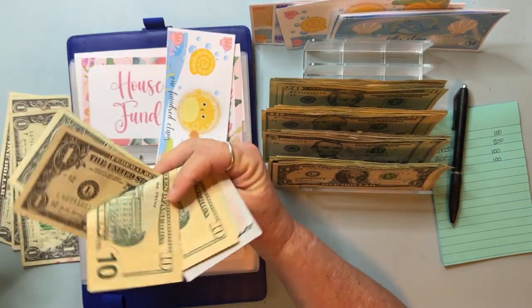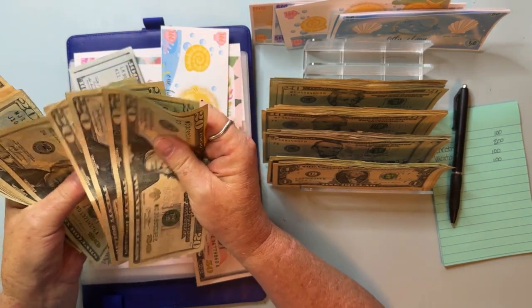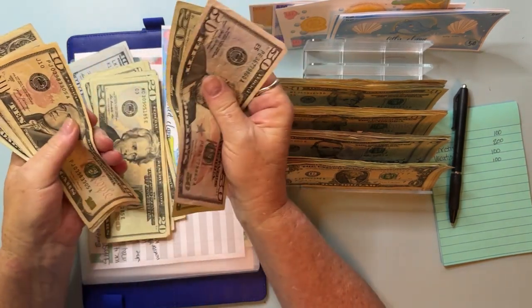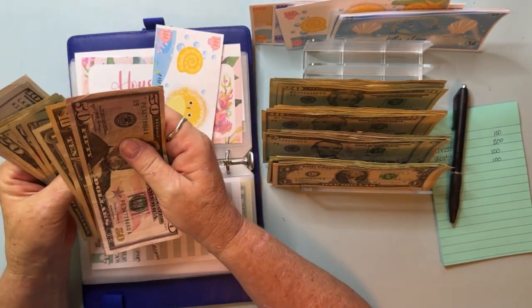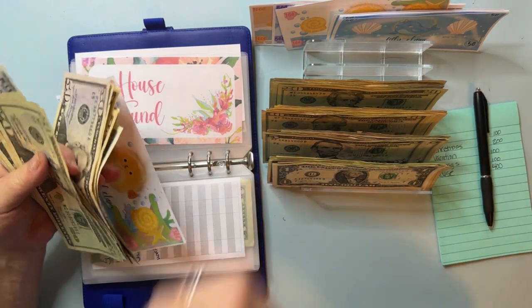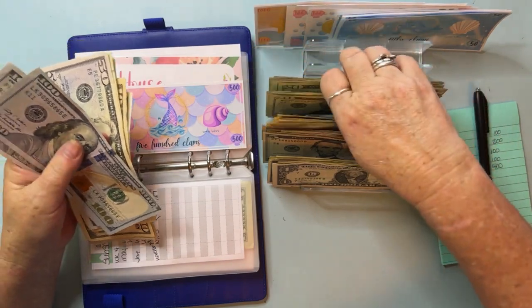For now we're going to set it aside. I want to make sure I have $400 here — counting through — and yes, that makes $400. House is going to get $400. I'm going to put this hundred back and put a nice pretty $500 dollar placeholder in there and put all of this up.